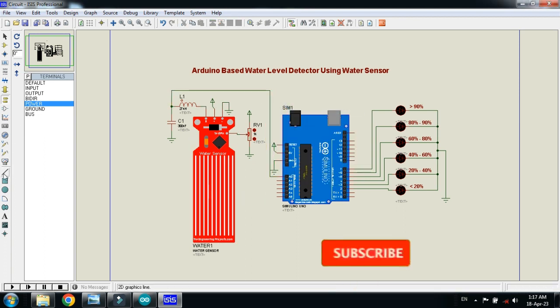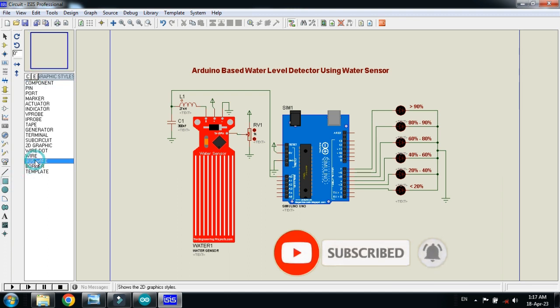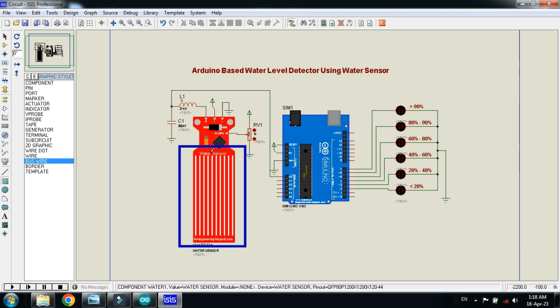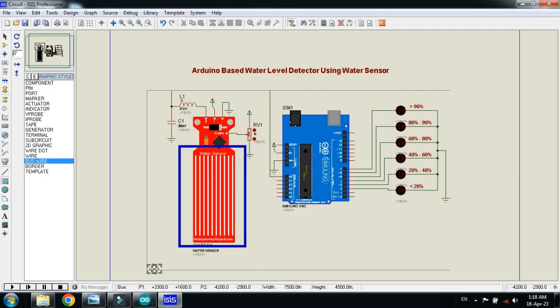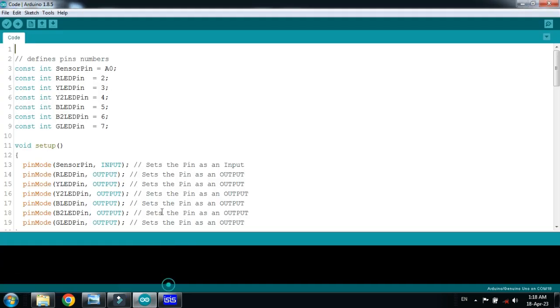The circuit is almost ready. Let me make the shape — this should be considered as a water tank and you have to place the water sensor in water like this. Let me zoom into a specific area. Here you can see the circuit is almost ready. Save it. Let me check the code — here you can see the code comments are written with Arduino.